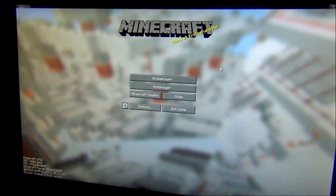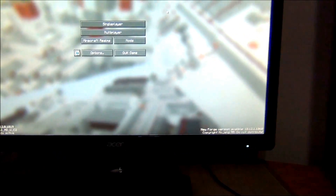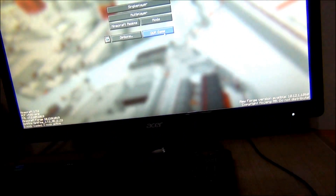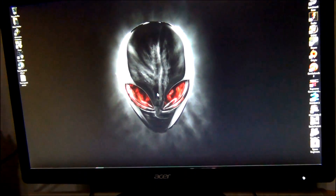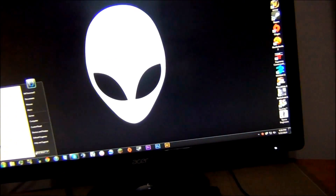Alright guys, well that's how you install an SSD, do all that good stuff — and that's the boot-up time right there. Thanks guys for watching, and have a nice day.